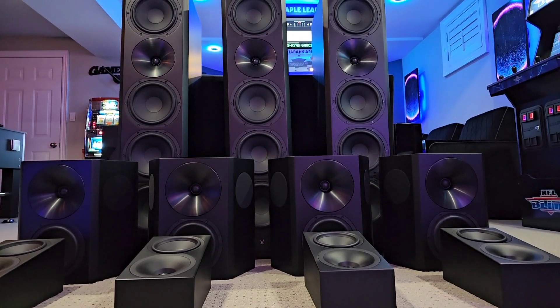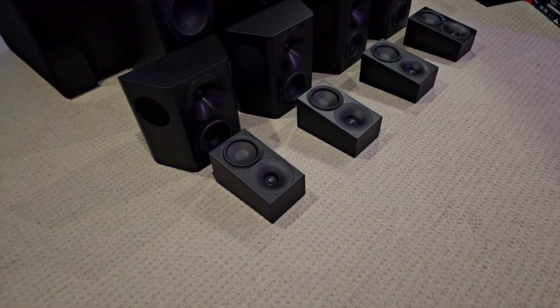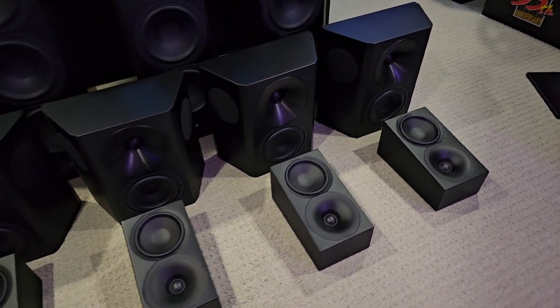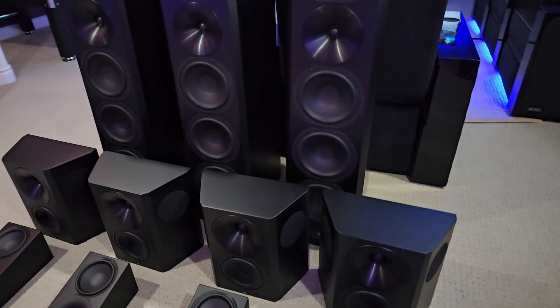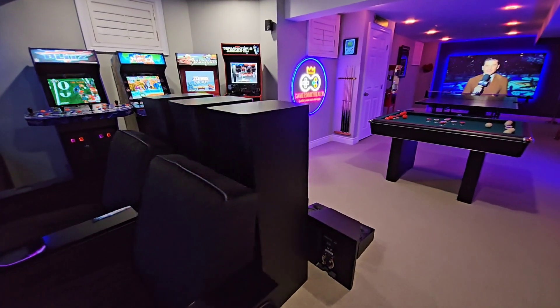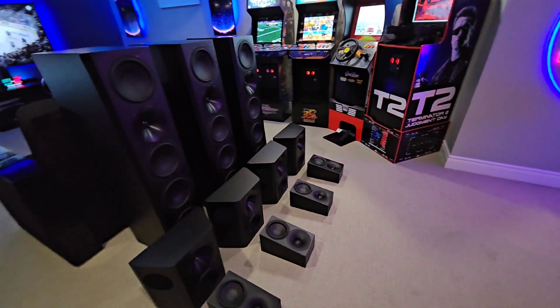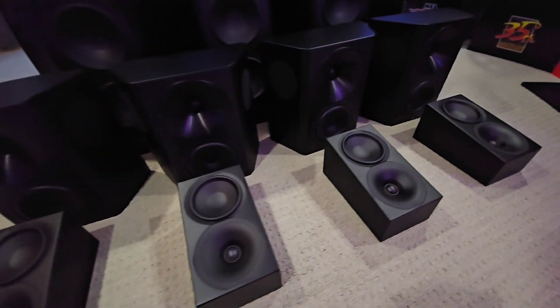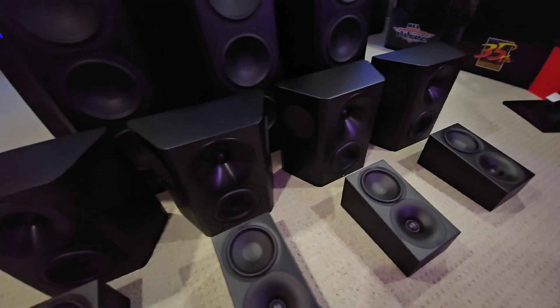They have the same high-quality interconnects in the back. I had to put in this epic shot — it's just so beautiful assembled together. I left it like this for a day; I was anxious to get these installed and calibrated, but it looks so gorgeous. The build quality is really a standout feature: the towers are robust and well-crafted, the Surround S speakers are designed for optimal dispersion, and the height speakers are perfect for adding that overhead dimension.